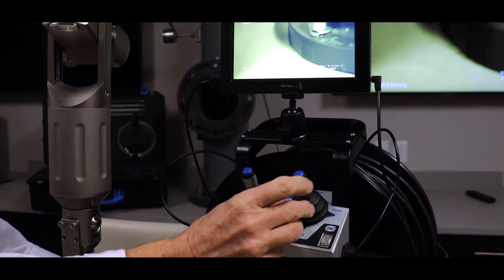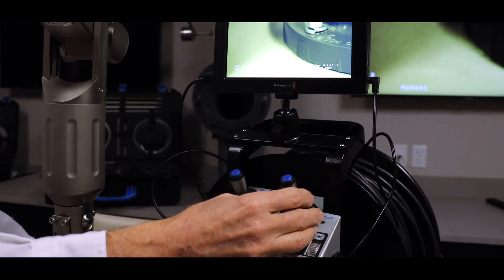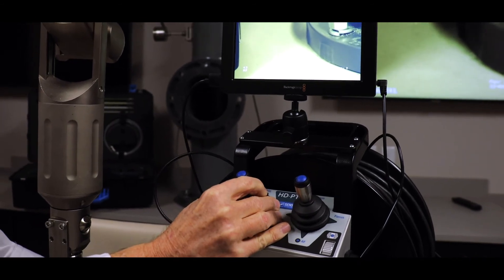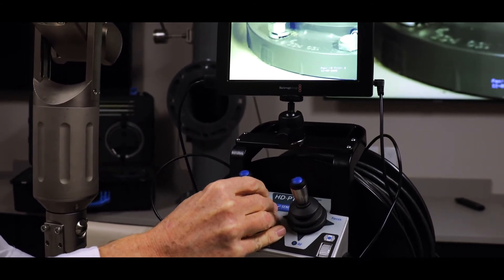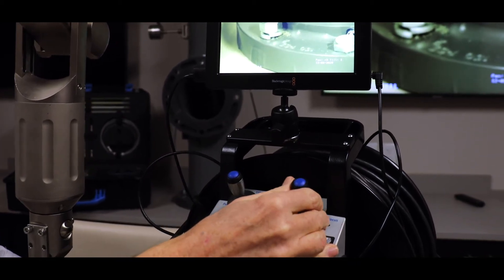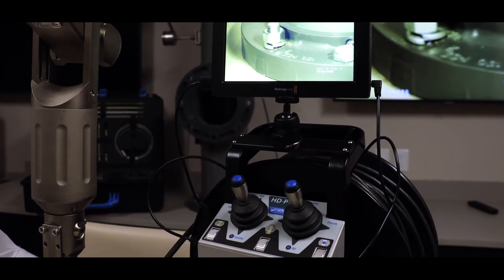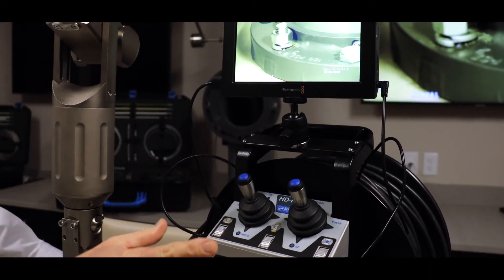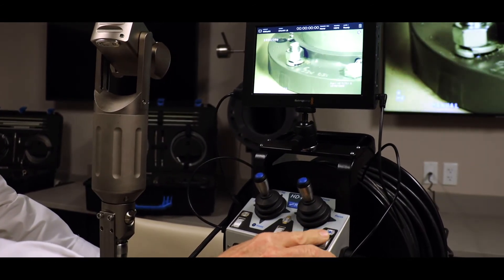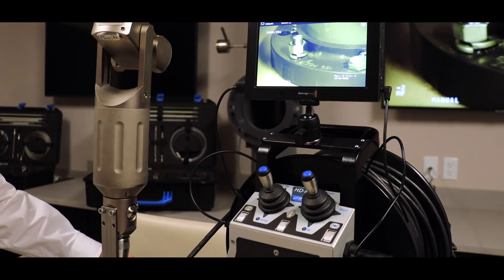Here we are zooming in — I'm going to go to a manual focus function and position this a little more accurately. You can see the detail in the threads and I'll use this fine focus. With the left and right contrast dial I mentioned, we can bring that down to give more detail in the dark or light areas.